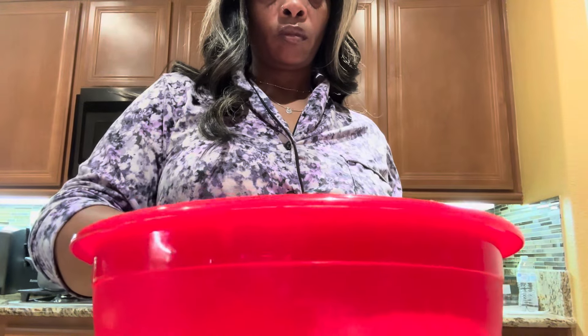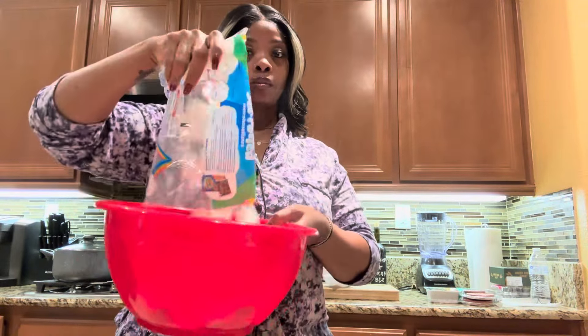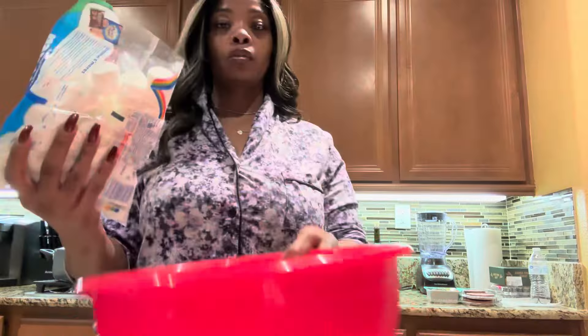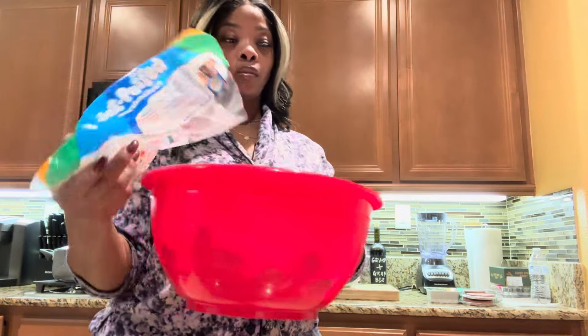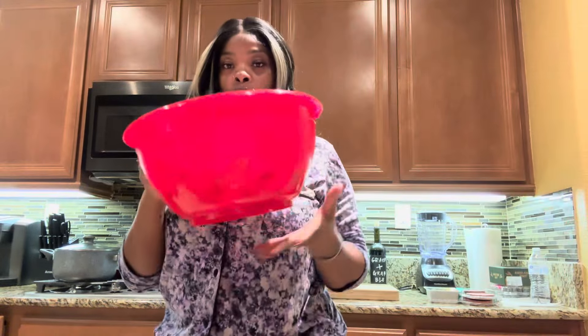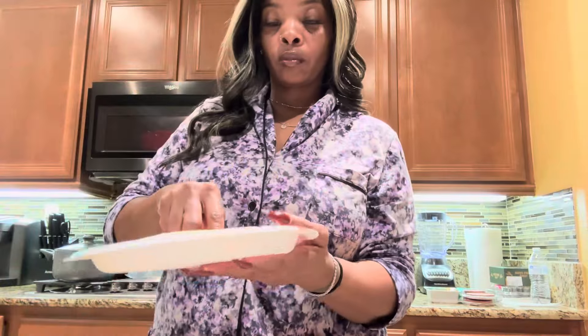I took about two tablespoons of butter and added it to a microwave-safe bowl and placed it in the microwave for about 30 seconds. Then I'm going to take those marshmallows — I have two bags but I'm going to leave a little bit in the bag so I can use them as a garnish on top of the treats. That's totally optional.